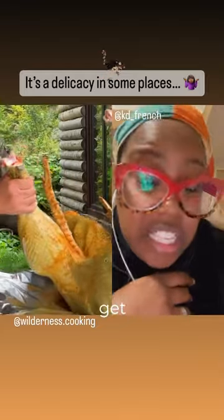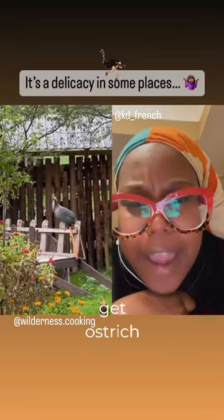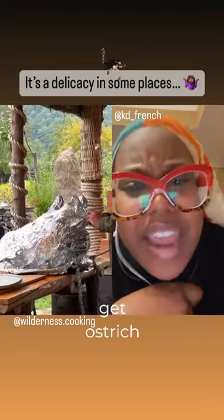It's a delicacy in some places, y'all. Look a little stiff. But maybe the aluminum foil down in the well will make it tender. Yeah, you better fly — fly far, far away from here because you might be next.